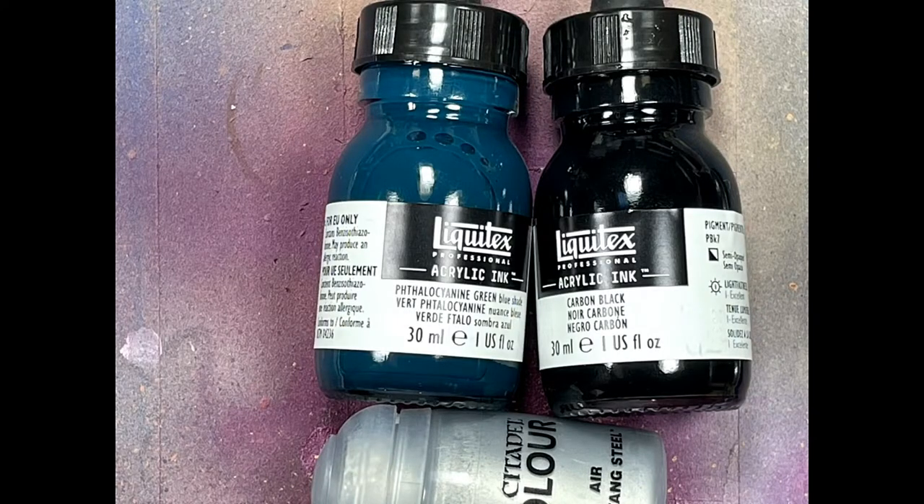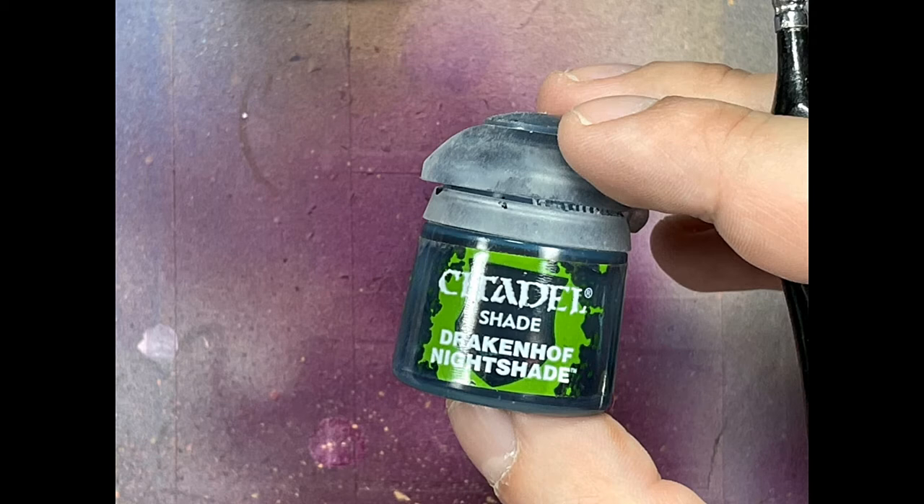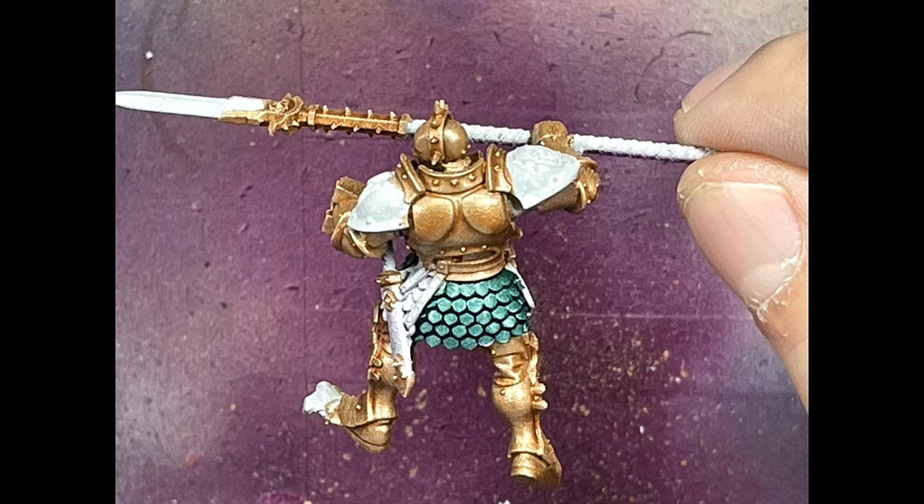With Phalantir — I'm not even going to pronounce that — this green-blue shade, carbon black, and Runefang Steel, I tried to make a mix to create a bluish dark steel color. However, I realized it's mostly green, not blue. I have no idea how I messed that up. So I added Drakenhof Nightshade into it, and the end result was green scales. Well, that sucks.